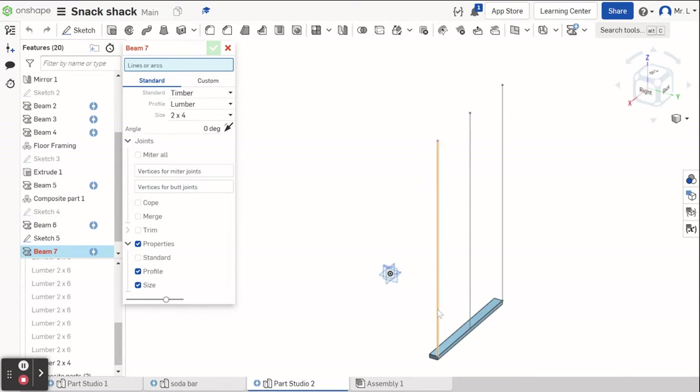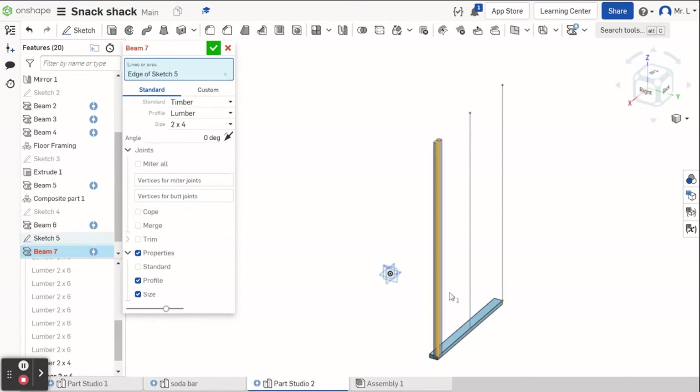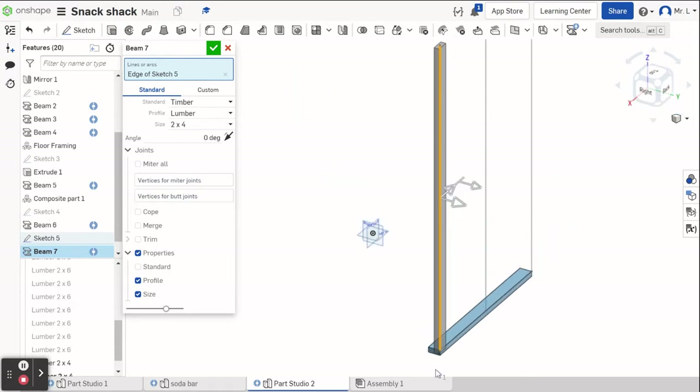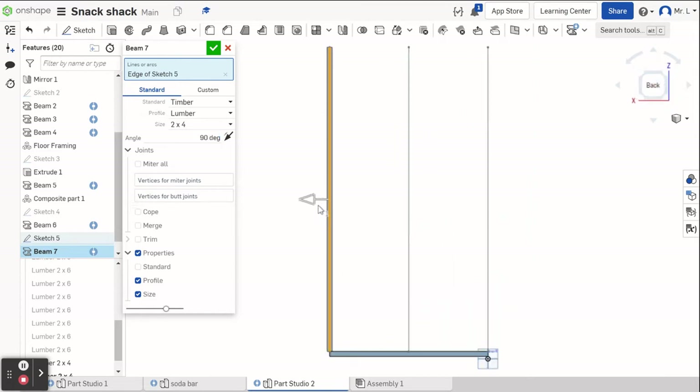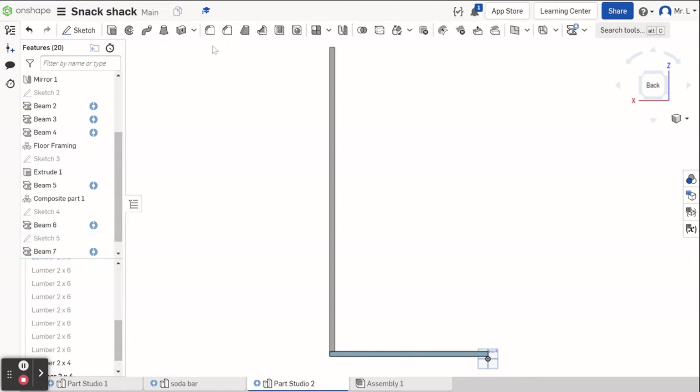I'm going to have to do these individually. I click on my first one and I'm going to need to rotate that 90 degrees. All of these are going to have to get rotated 90 degrees, and I'm going to have to pull it back so it lines up. I'm going to look at it from the side, pull it over this way, and do green check.